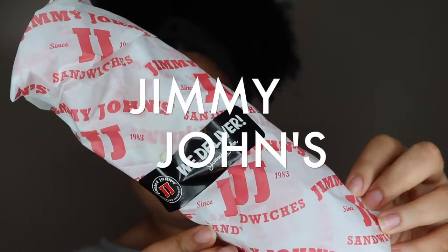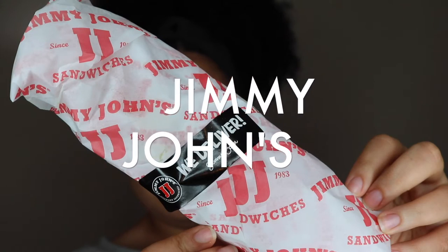The next place I went to was Sheetz, and I got a veggie sub sandwich. The bread is actually a multigrain ciabatta bread, and I basically got every single veggie they had to offer. Looks pretty good!